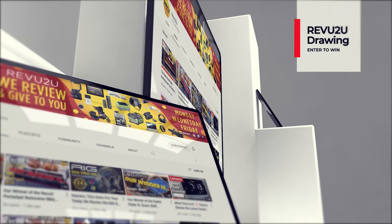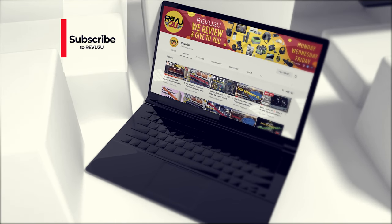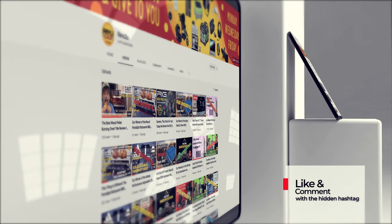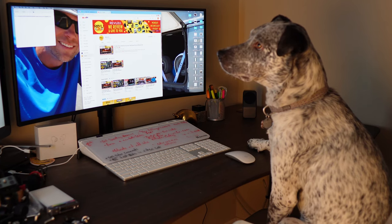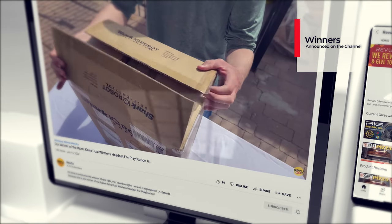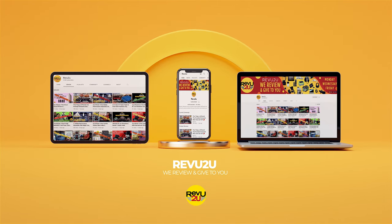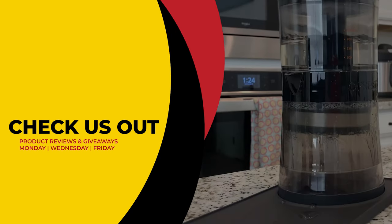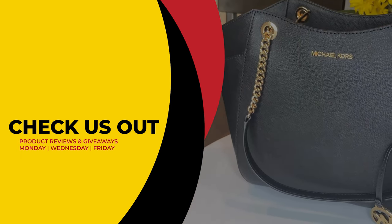Or you could enter the Reviewed to You drawing and try to win ours for free. If you want to win one, the rules are very simple: subscribe to the channel, like this video, and leave a comment with the hashtag we showed you in today's video. We use a highly sophisticated random selector to choose our winner. Winners are announced right here on the channel at the conclusion of every month in our winner's compilation video. This has been Reviewed to You, where the only thing we love more than amazing gadgets is giving them away for free to you. Make sure to click that link on the right to see our current reviews and giveaways, and hit the link on the left to subscribe. From Matt and Gary, see you next time.